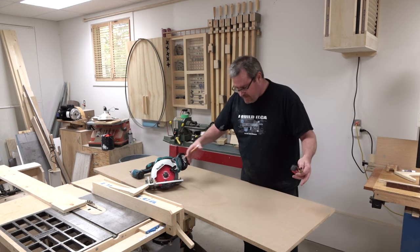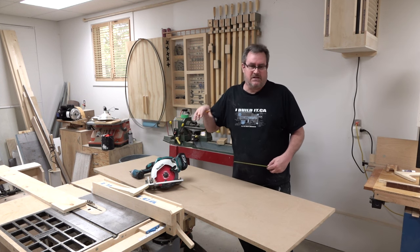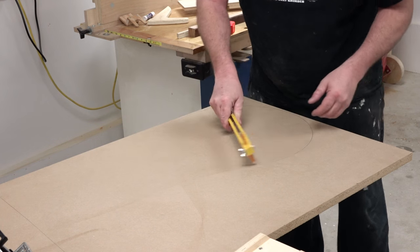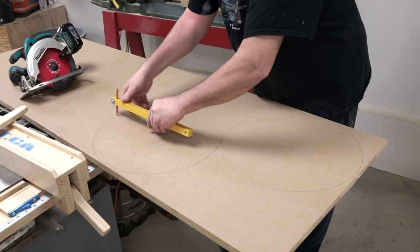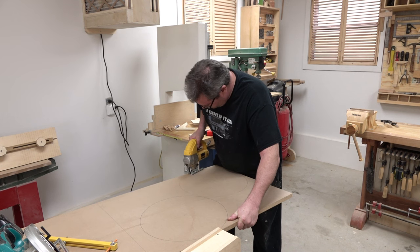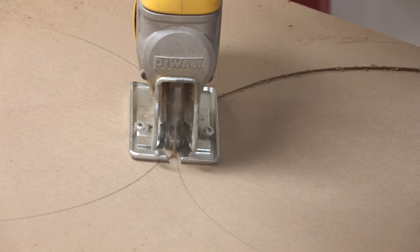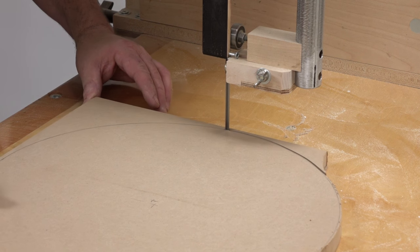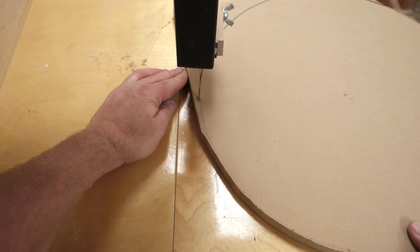I've got my piece of MDF here. I've determined that the best wheel size is 16 inches so I'll cut two out of here. I've got my beam compass here to draw the circle.